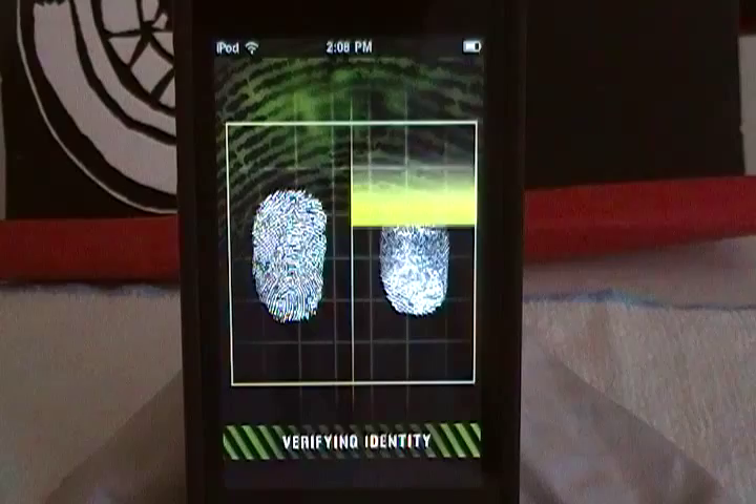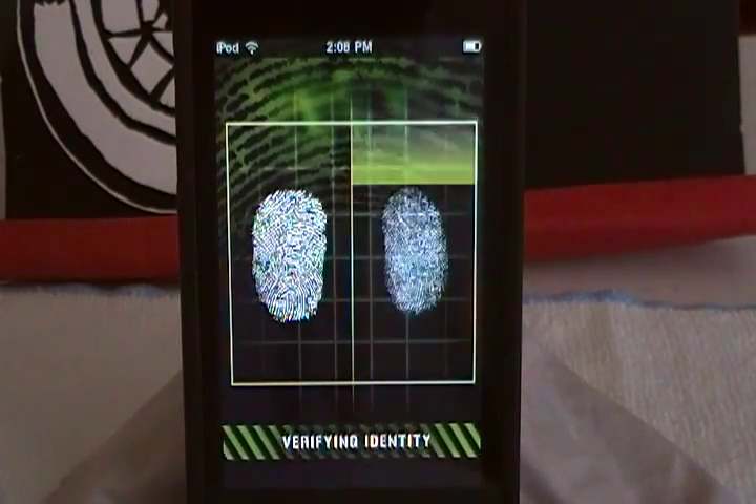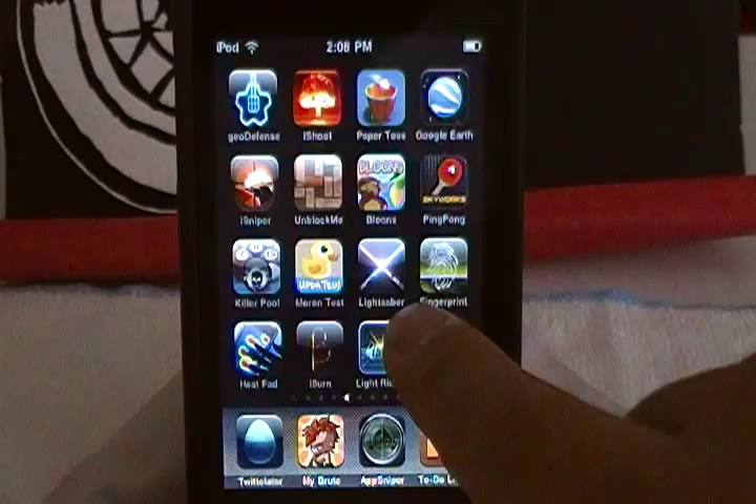So it's a pretty good app — like to fool your friends, to fool your parents, your little brothers or whatever you want to do. You can see it just scans from your database and access granted. And it's just the app right there.